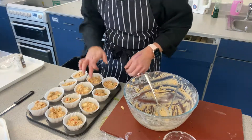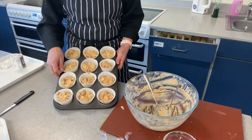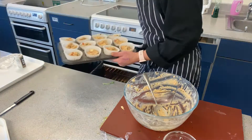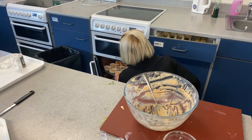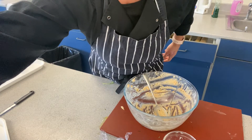Just wipe that bit off. Cake cases are all filled and they're going to go into the oven for about 15 to 20 minutes. I did mention earlier I preheated my oven to 190. And we'll be back in a bit.